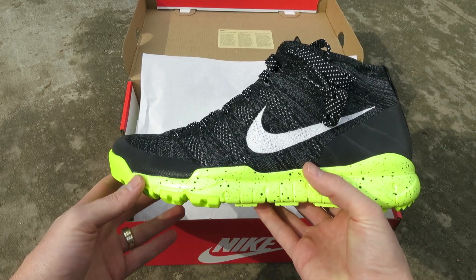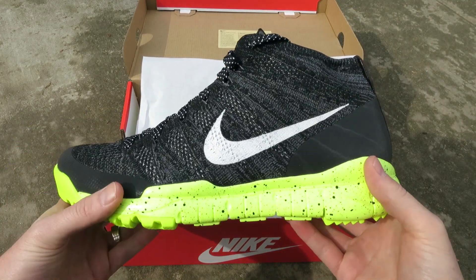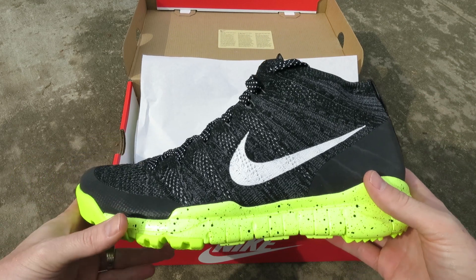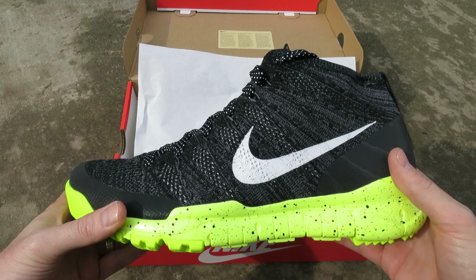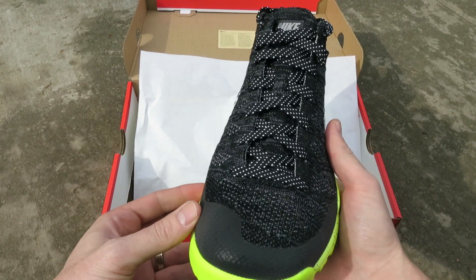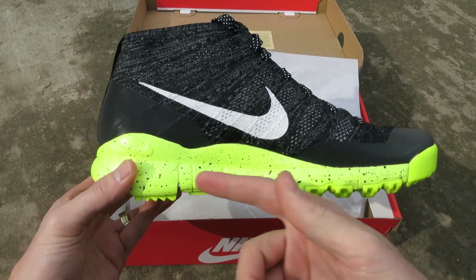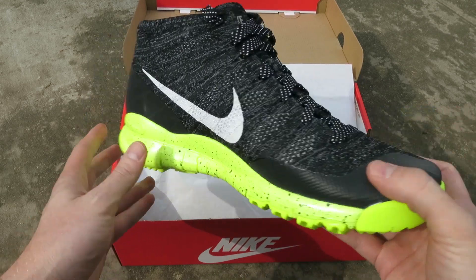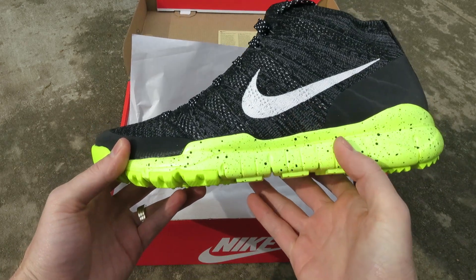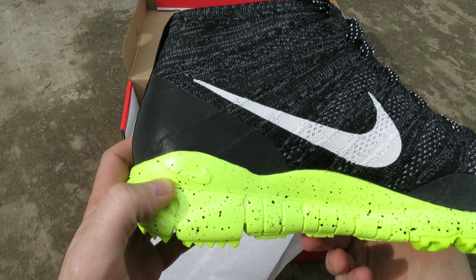Still an awesome looking shoe in my opinion. I really like how they beefed up that Flynet Chukka, which is still one of my top shoes from last year in terms of style and comfort. Here you got that outer sole — that nice bright Volt really adds a pop to the shoe. Black speckling, and a Nike swoosh right there.